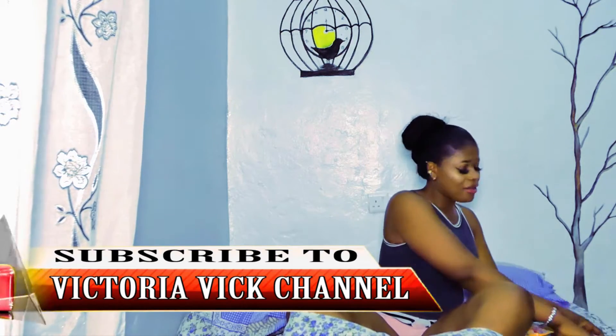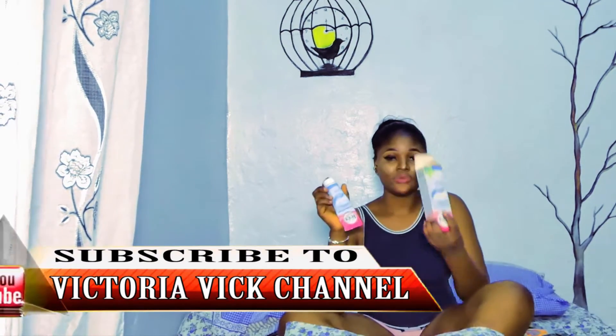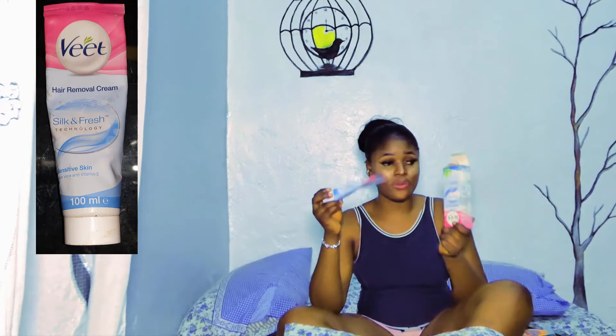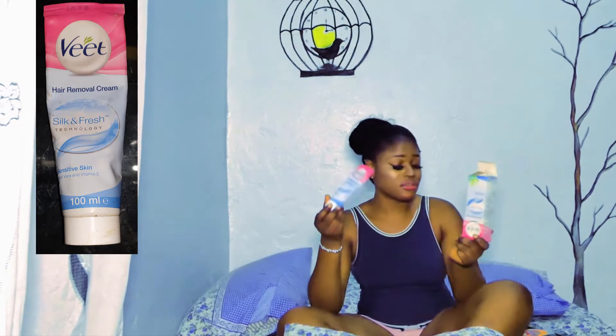So here we have V-Type Remover Cream for sensitive skin. This V-Type Remover Cream for sensitive skin is very good for shaving. To use it, just apply it into your hand where you want to remove the hairs and wait for like 30 seconds — the hair goes off. Make sure you buy the original; go to a good pharmacy shop to get V-Type Remover for sensitive skin.